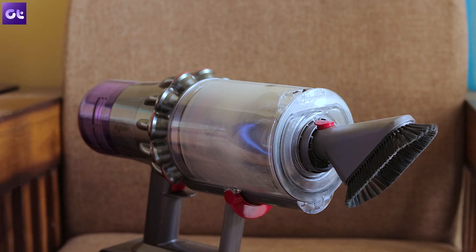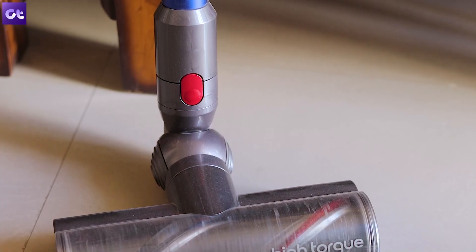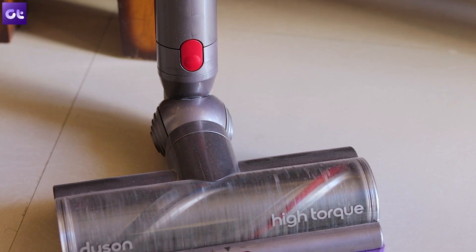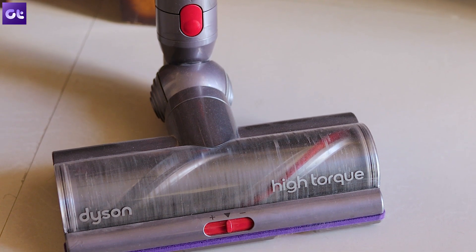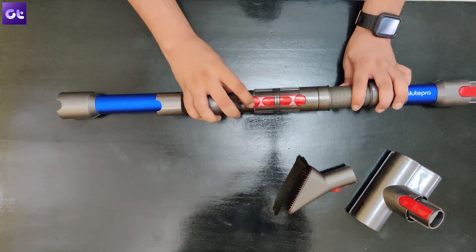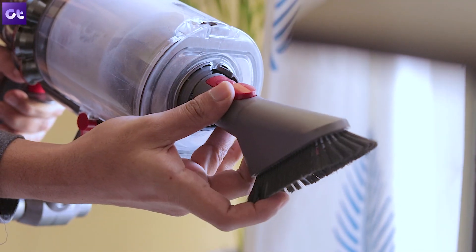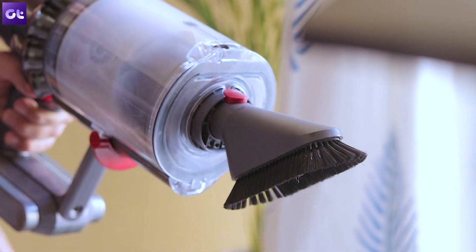First up, I just want to talk about the design for a bit. If you're looking at the B-rolls of the product right now, you might be able to spot a little bit of scratches here and there — that's the way a product will be after so many months of heavy usage. But it's not going to break or anything. The Dyson V11 Absolute Pro looks like something that will last a very long time; it's built to last. One thing I'll give the company credit for is that the attachments, which were so easy to attach on day one, are still as good as day one. Usually clipping attachments tend to get loose over time — that's not been the case with the Dyson V11 Absolute Pro.